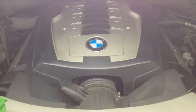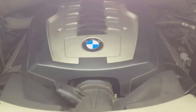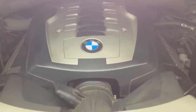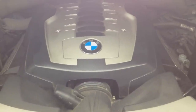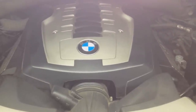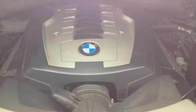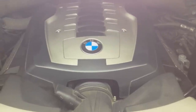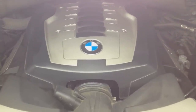Let me talk about some symptoms of bad crankcase vent valves. In my case, it threw a Check Engine Light and had some lean fault codes - those fault codes I'll have in the description box. Some symptoms: you're going to see white smoke or smoking from your engine. In some cases, like mine, you'll have lean fault codes. I also had some rough idling or rough running, and you'll get a whistling noise from the engine - it almost sounds like a fan belt, a little whistle.